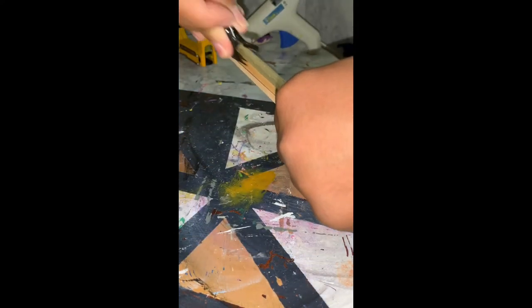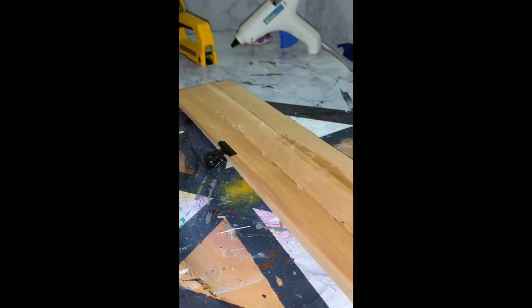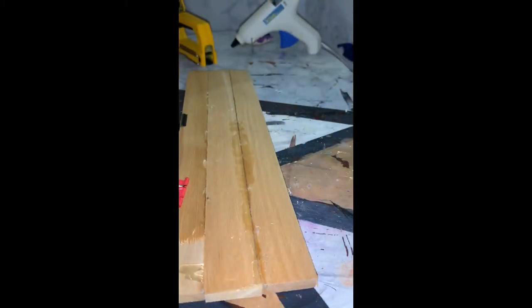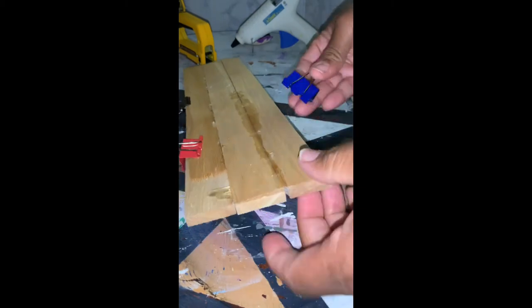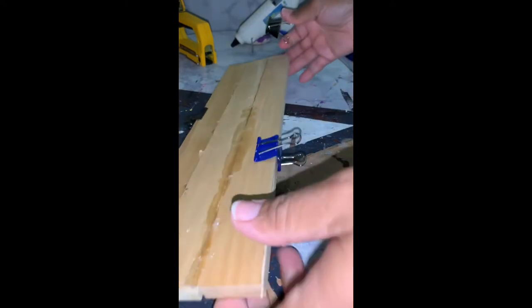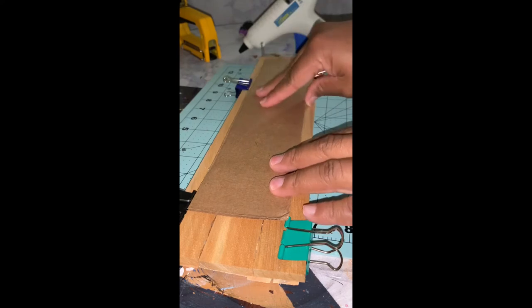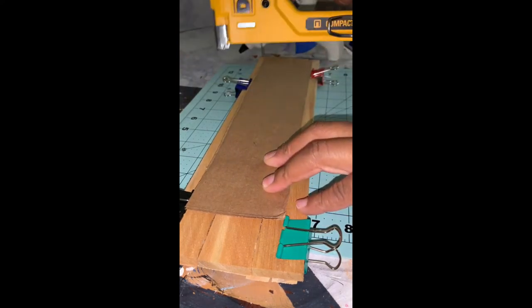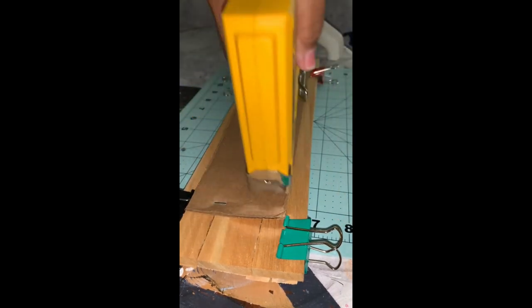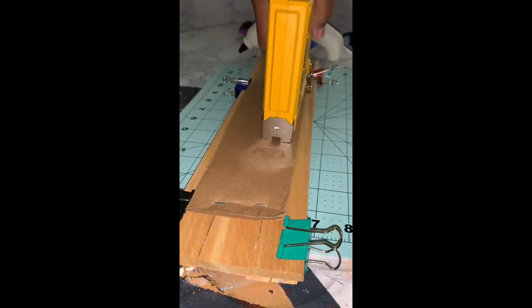Once I added the hot glue, I pressed them together and then I added these binder clips to different parts of the boards to make sure that they adhere together. While the hot glue is drying, I am adding a piece of cardboard to the back of the new hanger. This is just going to add a little bit more sturdiness, and I'm using my staple gun to staple the cardboard to the wood.